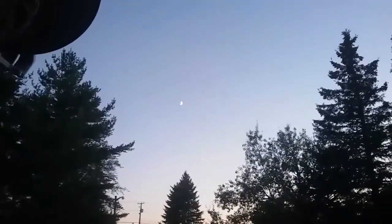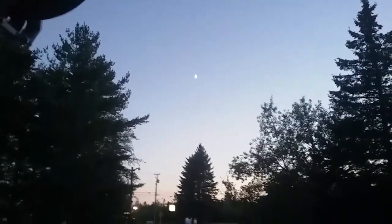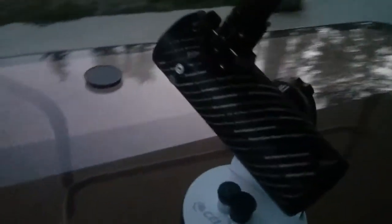As you can see, the moon is out right now — a crescent moon, a waxing crescent moon, it's almost a half moon. This is what it looks like through my Celestron FirstScope. This is the 20 millimeter eyepiece by the way.